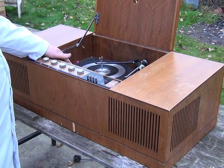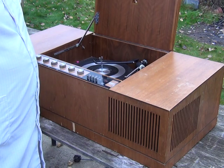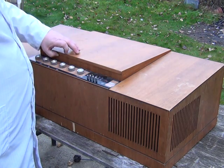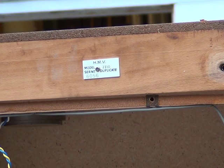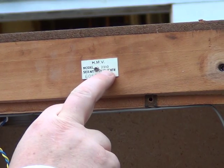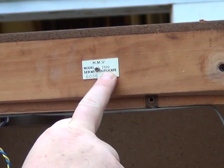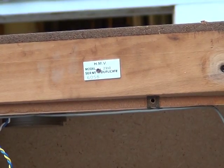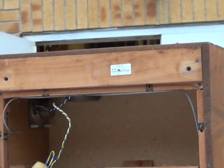Inside here we've got a BSR deck, which is pretty well seized like they tend to be. We'll just tip it on its side and show you where the model number label is. So we have the 2330 label there. For those who need to know where the model number is, it's not printed on the bottom, nor is it on the amplifier ventilation panel.